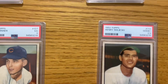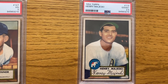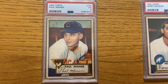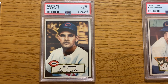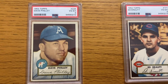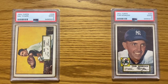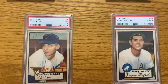Here is some more '52s. Now, these aren't high numbers. I was a little disappointed with this one — the corner was kind of messed up, so I got a two and a half on that. Got a three on this one, then got a four. Overall I was pleased with the grades of these '52s. I thought the two was very fair for both high number cards, so definitely pleased with that.